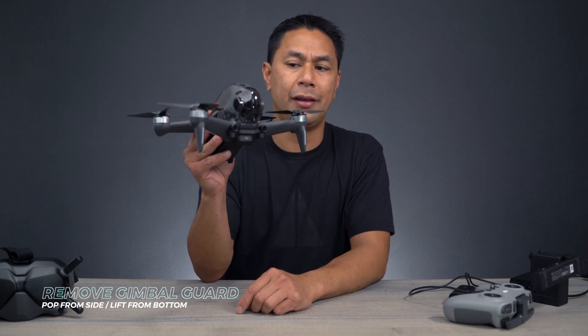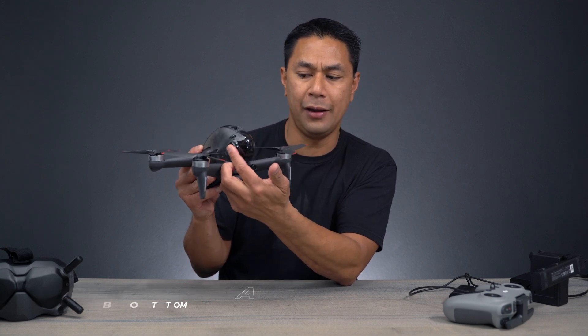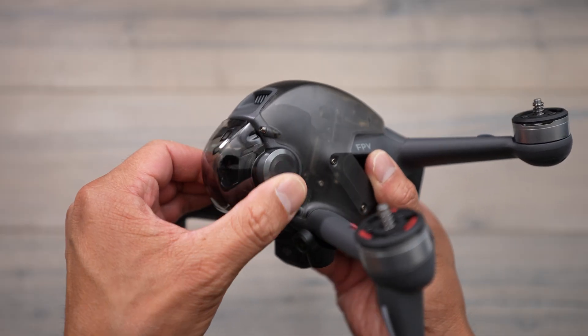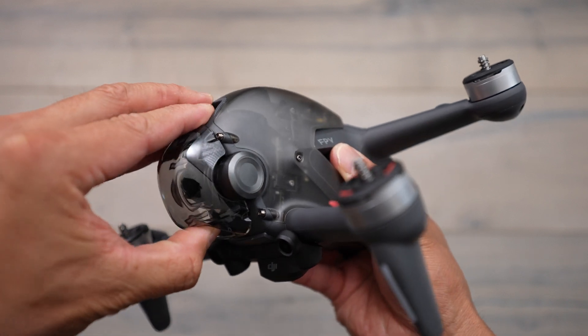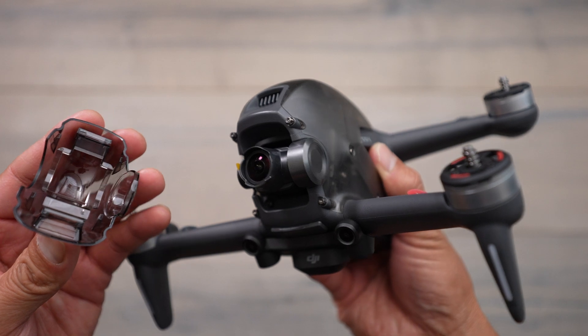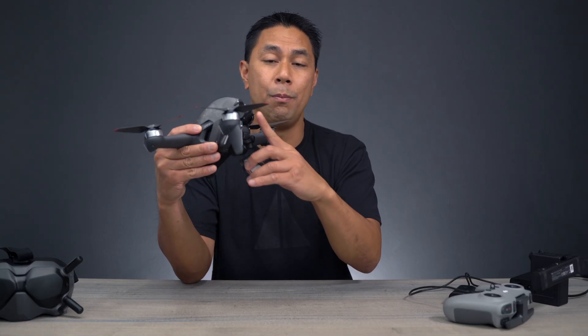Now that the propellers are all installed, you're going to want to take off this gimbal cover. The way I do it is I press in from the left side to kind of unlock it, then I grab it from the bottom and pull up — and there you go. You want to take off this gimbal cover because if you try to power on the drone, the camera actually has to go through a little warmup sequence, and if you have that gimbal cover on there, it won't be able to move.